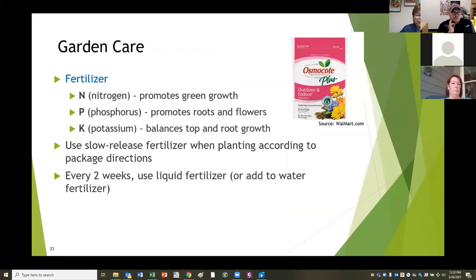Now, caring for your garden: your plants need food that comes some from the air and some from the soil. Nitrogen promotes the green growth of your plant. Phosphorus promotes roots and flowers. Potassium balances the top growth and root growth. Use a slow release fertilizer when planting according to the package directions. Every two weeks use a liquid fertilizer or powdered fertilizer mixed with water - you can spray it on or use it as a soil drench. Nitrogen only lasts two to three weeks in the soil, so your plants will have used up most of it by then and you need to reapply as plants are growing.